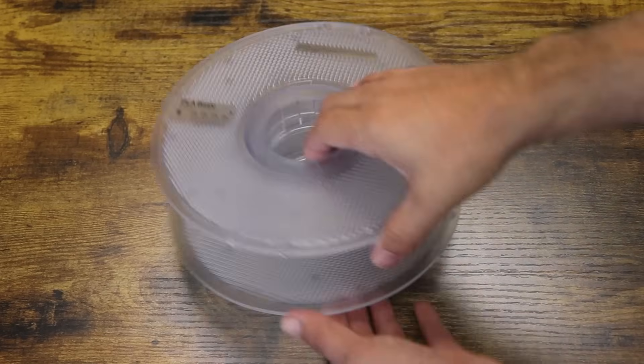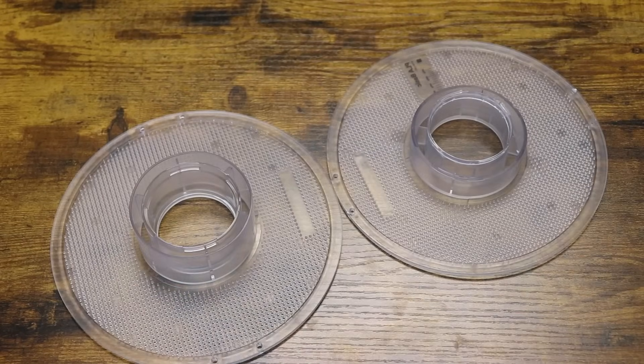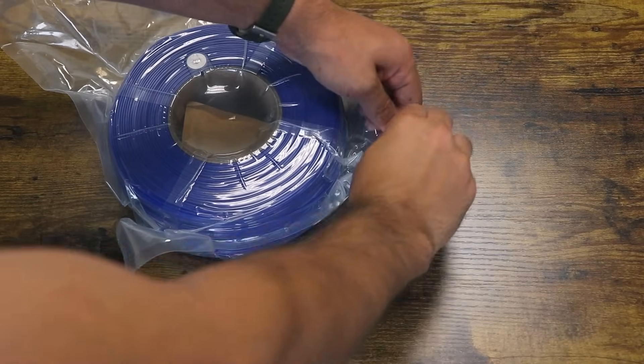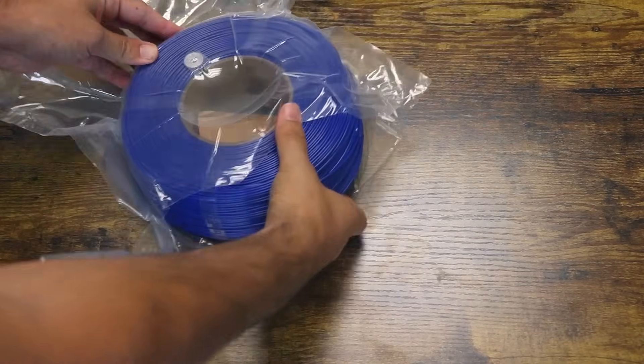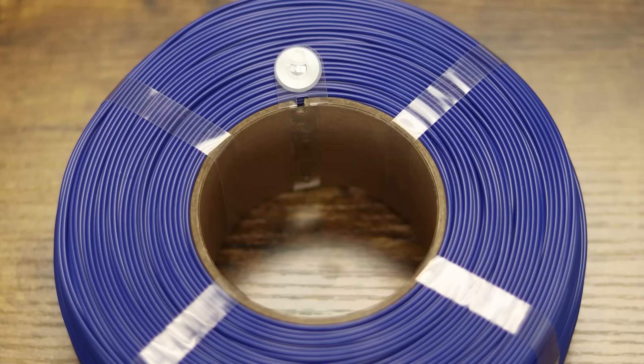They accomplish this by having their spools open up into two sections where you can easily slide your refill filament onto. To do this is quite simple. First, open up your refill. You can see there is a small notch on the cardboard center underneath one side's RFID label. Don't open the plastic strips holding the filament together yet.